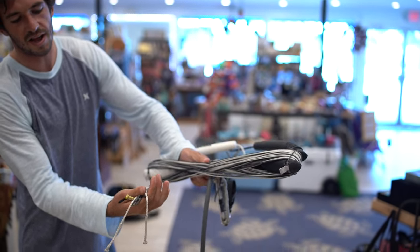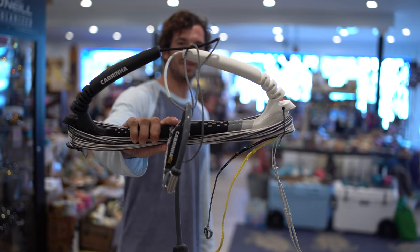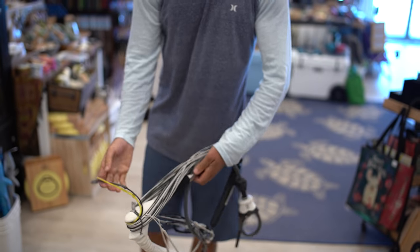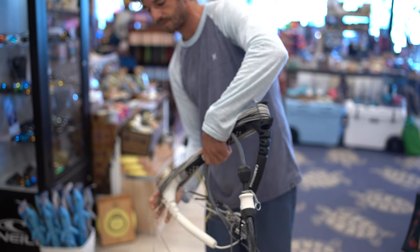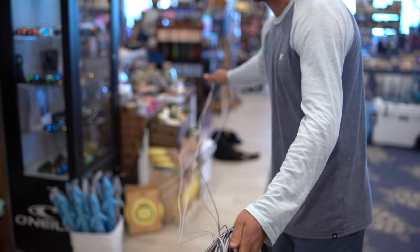All four lines pretty even right there, pretty close to it. Keeps everything nice and simple. So when you want to go out, take notice — I've also done it all to one side of the chicken loop. So when I go to set up, boom, I could just drop everything down. Simple.